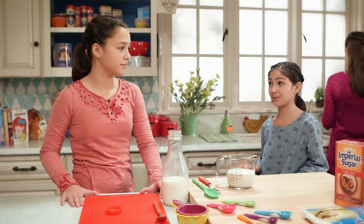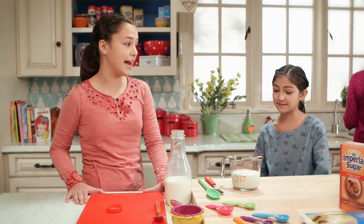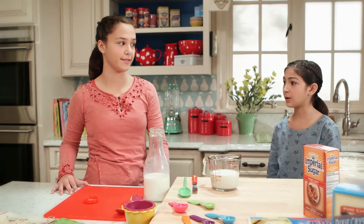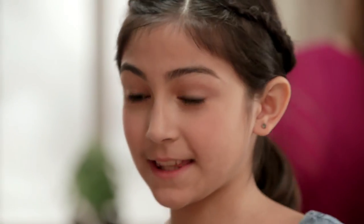Are you sure about being bossy about this? Well, I have to be. When it comes to baking, the right measurements can make a big difference between a hard, dry, salty cake and a yummy one. Okay, I get it. I'll take the yummy one.